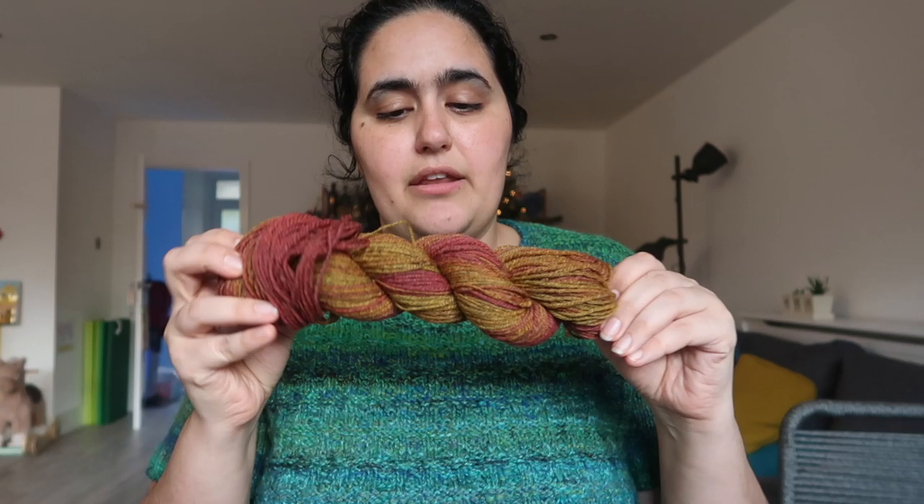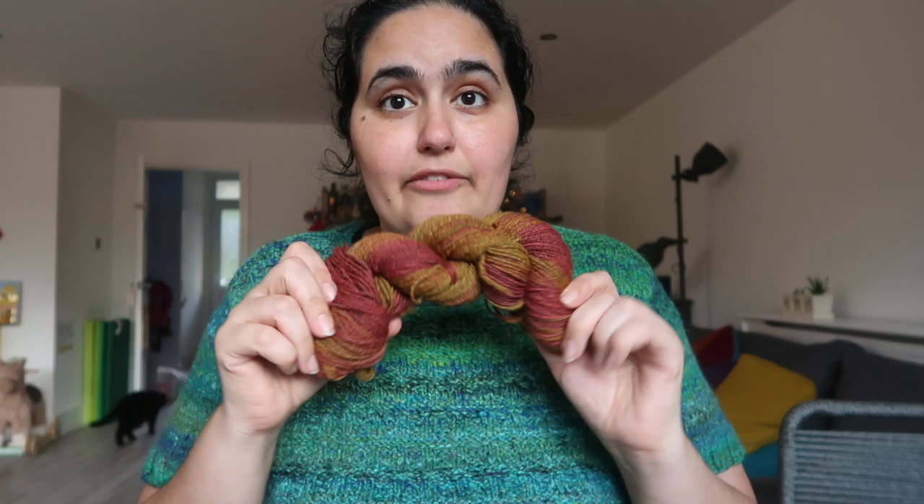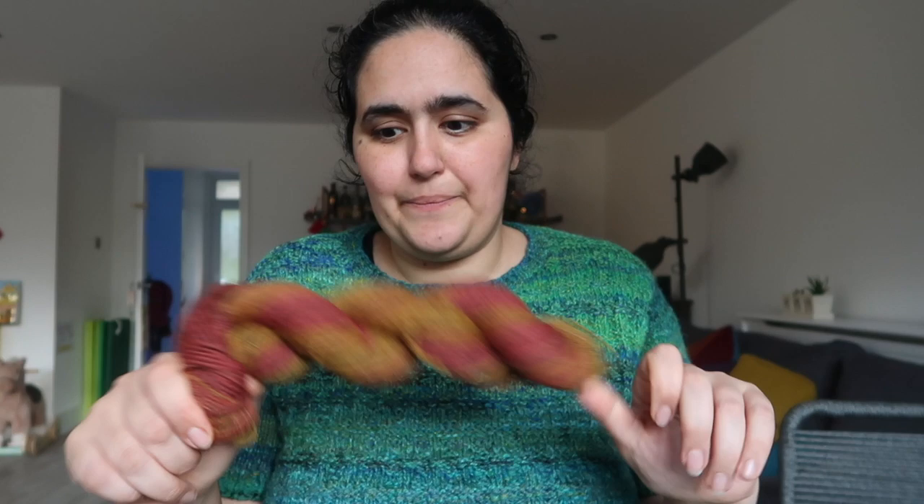These three — I'm pretty sure I haven't spoken about on the podcast because I didn't publish the video for this until after I last podcasted. But these two I can't remember. So this one was some gray corridor that I dyed with some food coloring and then spun up as a chain ply to maintain the gradient. I ended up with 104 grams, 182 yards or 167 meters.